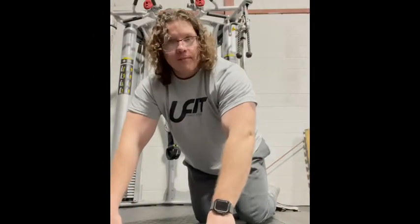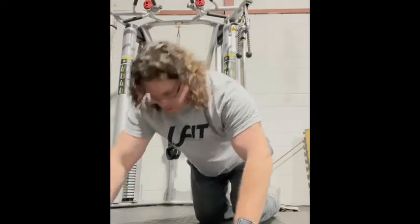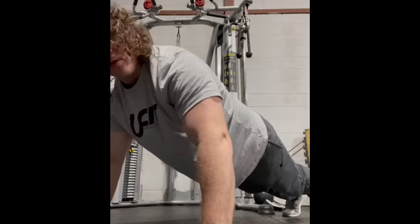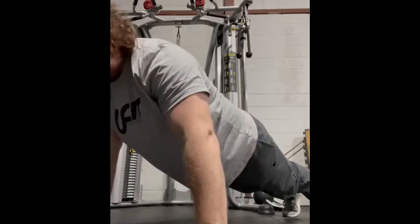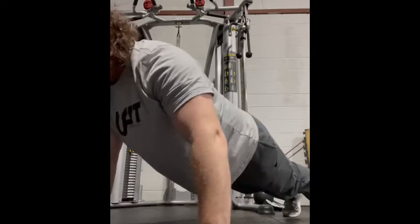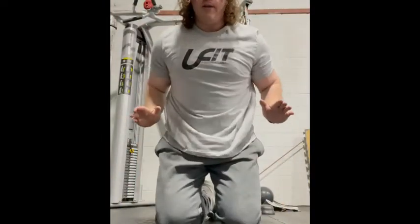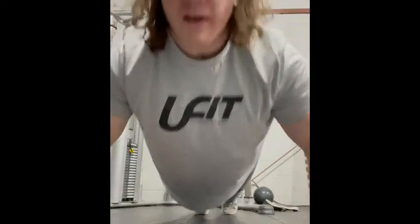Now that we're done with squats, we're going to work the upper body with push-ups. There is a technique to push-ups — they sound simple but there's a right way to do them. When you get in your push-up position, hands a little bit more than shoulder-width apart, when you go down you want your elbows at a 45-degree angle. We don't want elbows flaring out to the side — that puts all the strain on your shoulders. Keep them at 45 degrees, go all the way down to the floor, and press up.